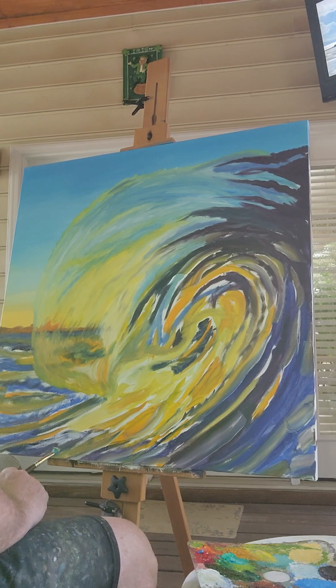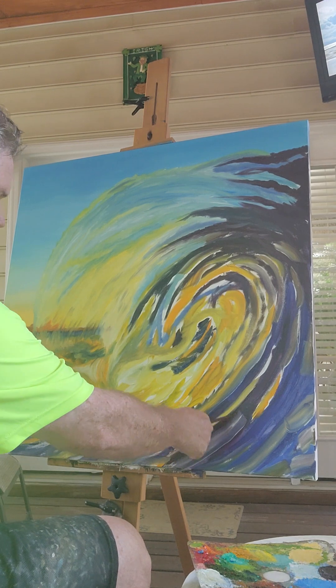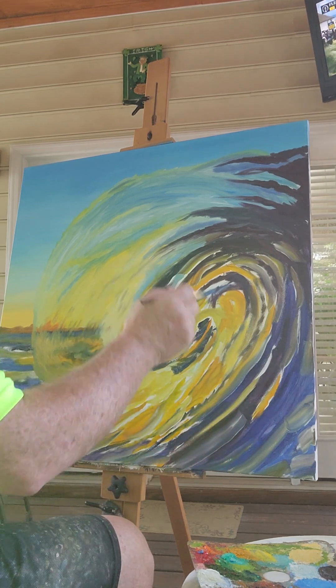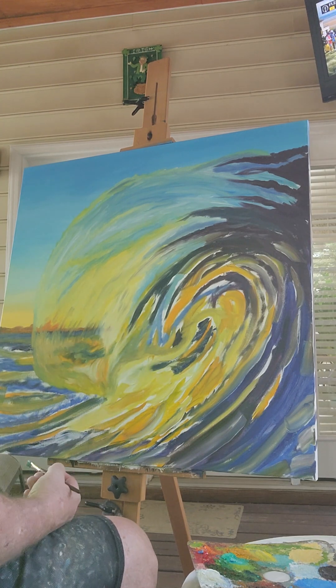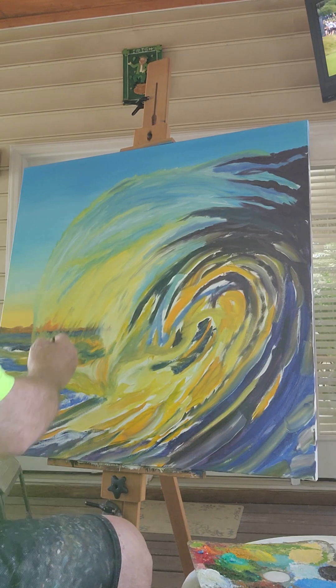This will be the last part for today. You'll see lots of spots that are still white all around here. I'm just going to use a small brush because I don't want to really blend it — I just want to fill those spots so the whole canvas is covered, kind of like I did over here. That area is pretty much filled right now.